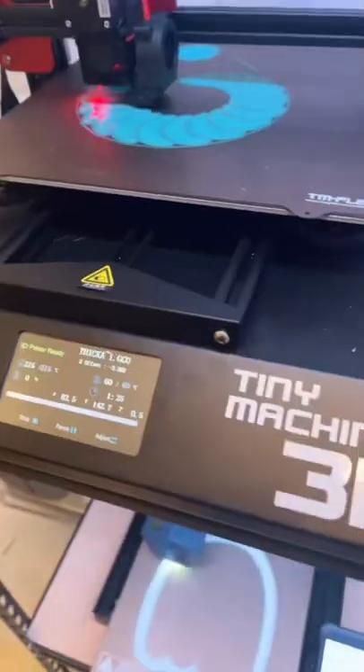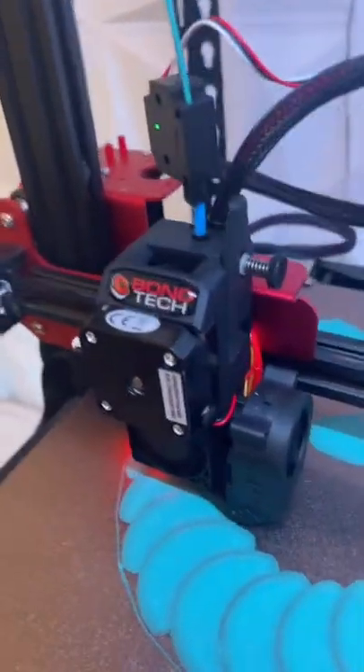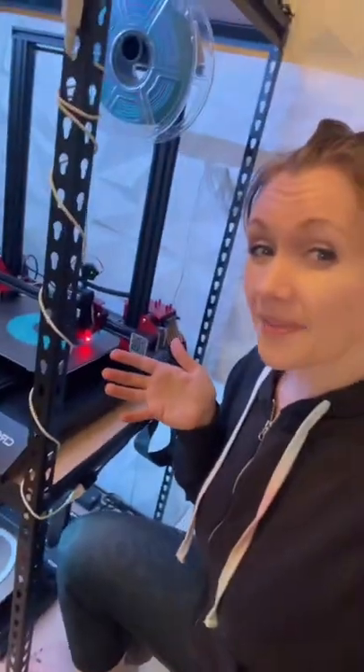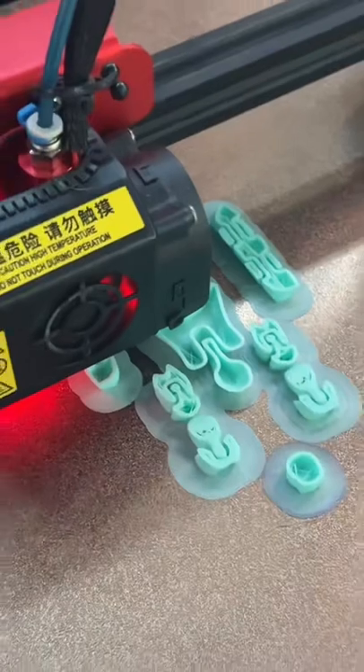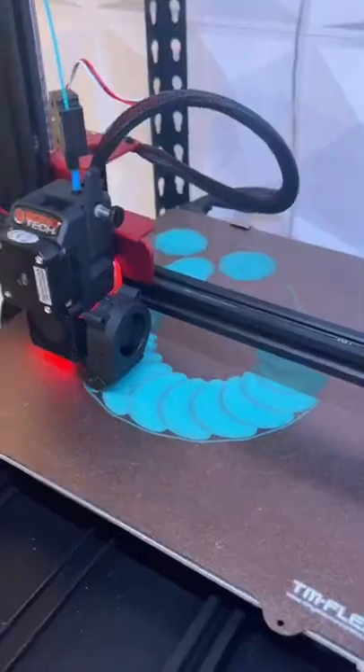I am cheating on our little experiment because this is a CR10S Pro V2 like the other printer, but it has a Bontech direct drive extruder upgrade with the Tiny Machine's firmware — so not the exact same printer, same model with upgrades though. I'm kind of committed to this Pegasus now, but once this is done I want to run the same sliced file on here. Thanks for the help TikTok!